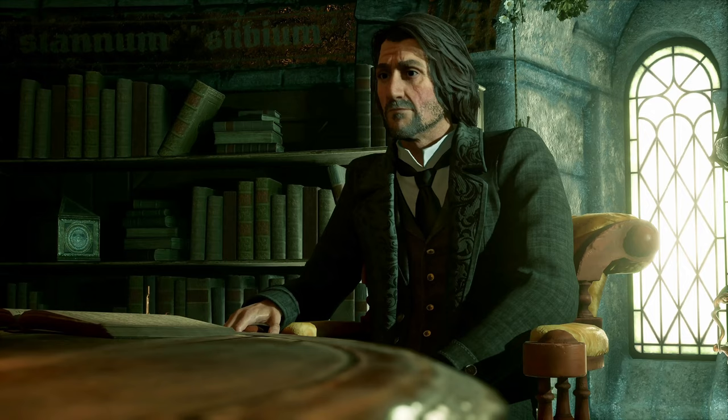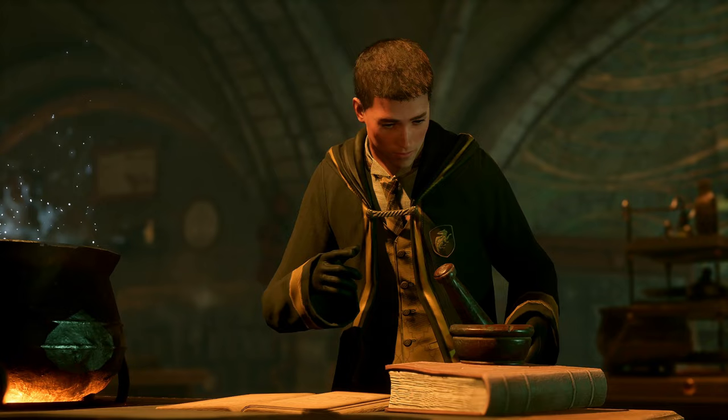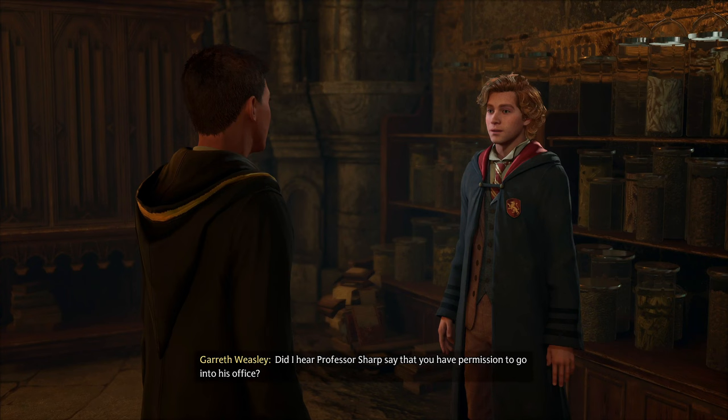Looks like homie needs to brew a potion to help that lamp he's got. Come on man. What is that — guacamole? 'Did I hear Professor Sharp say that you have permission to go into his office?'